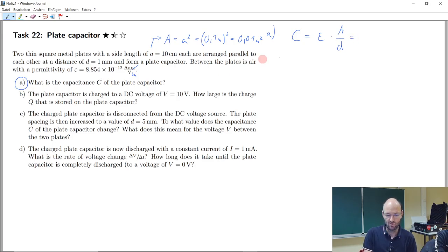We can insert these values: 8.854 times 10 to the power of minus 12, with units of ampere seconds per volt meter, multiplied by 0.01 square meters, then divided by 1 millimeter written as 0.001 meter. Looking at the units, meter squared divided by meter divided by meter will cancel each other, which is meaningful — this is why we also need the meter in the denominator of this fraction.